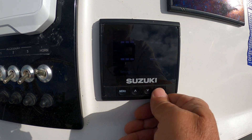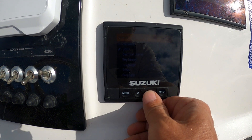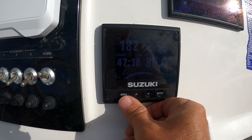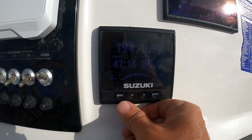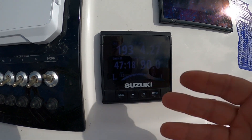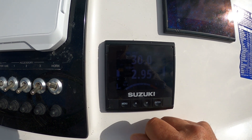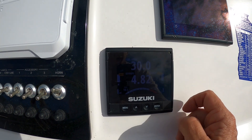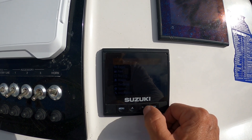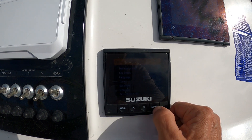The other thing I can check is going to System and running Simulate. That's what it's supposed to look like — so the simulation is working. The gauge display is functioning correctly in simulation mode. Fuel used, fuel — that's what it used to look like when it ran. So the display hardware itself seems fine.